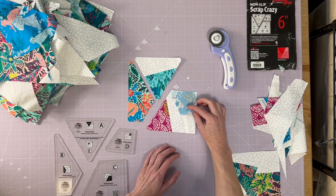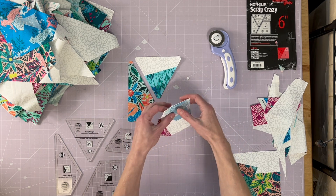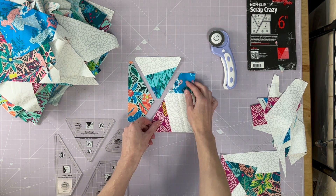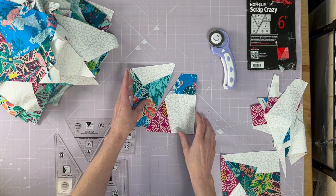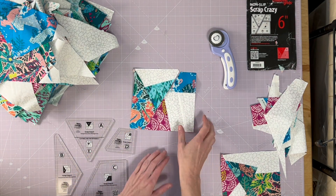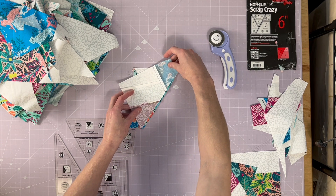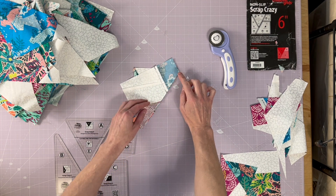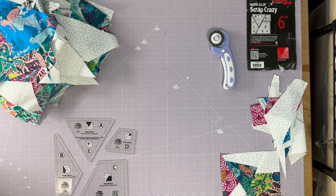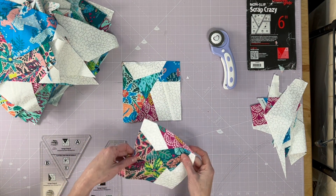Now I've got all four pieces cut and laid out — time to sew. I'm going to sew C and D first, then A and B. You'll have two funky half-blocks, then combine them by lining the edges. The great thing about this ruler is that the corner bits are trimmed off, so you just follow the lines of your cut pieces exactly and everything fits perfectly — all the angles line up and you get your perfect six-inch block.